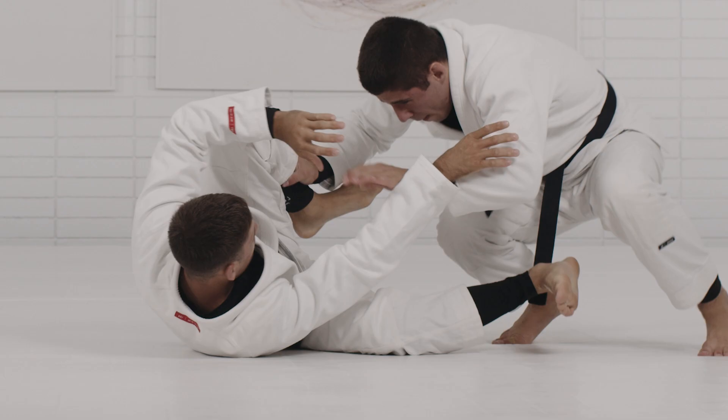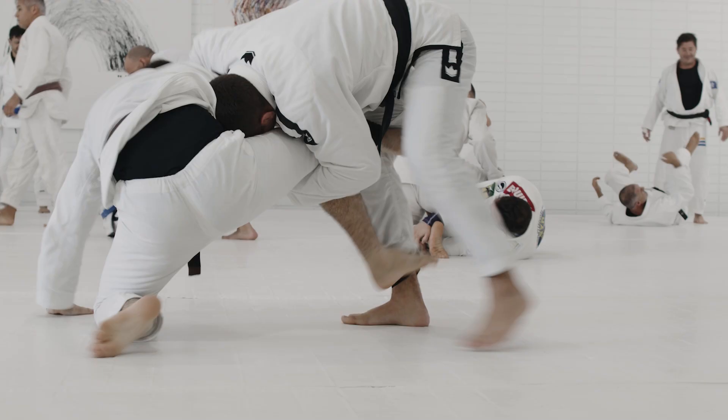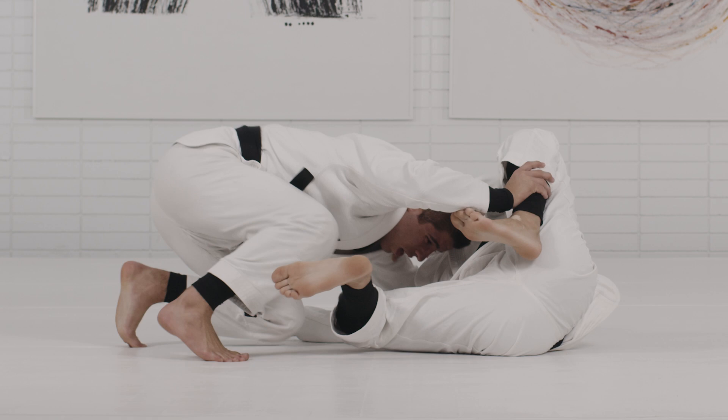Then I show you guys many different drilling sessions in specific training and sparring situations, so there are many things you will enjoy watching. If you want more access, you can go to the website rfjutsu.com. I hope you guys enjoy the technique, thank you.